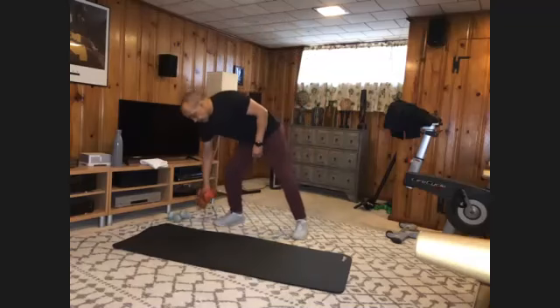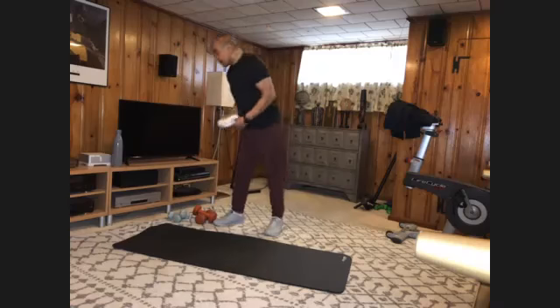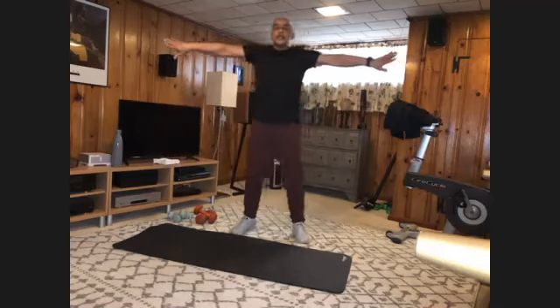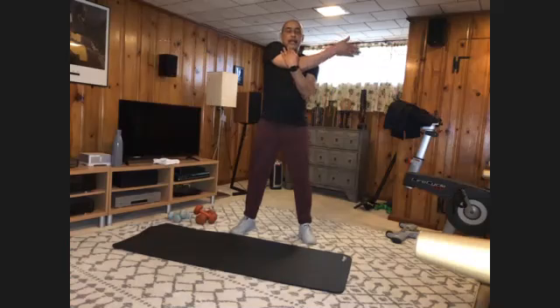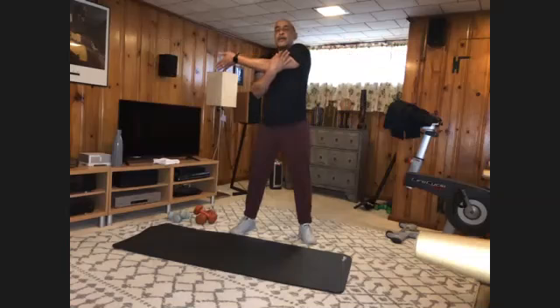Put those down — time to stretch. Arms out, thumbs down, press back. Relax. Roll out. One arm across — press. Relax. Switch sides. And relax.